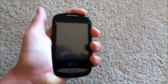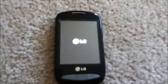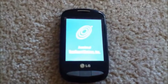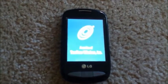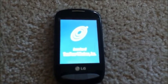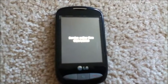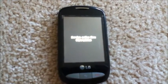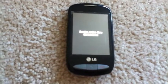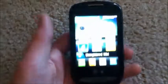Go ahead and pop the battery in here, slide the back cover on, and let's power this thing up. LG logo. And there we go.